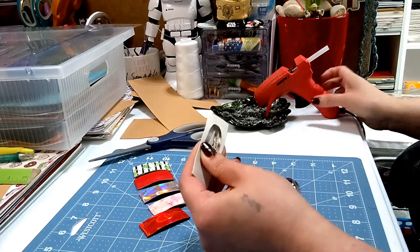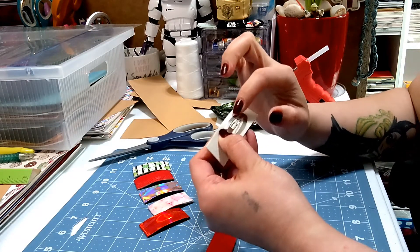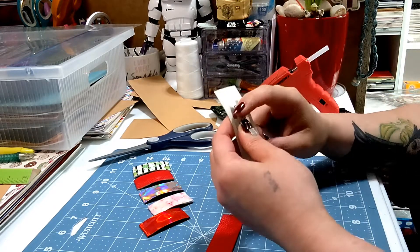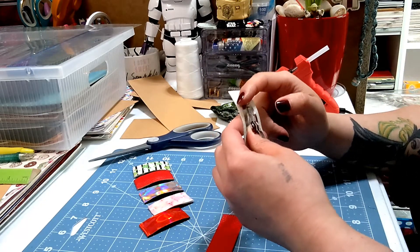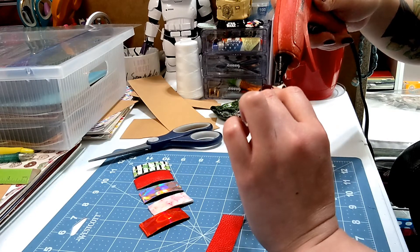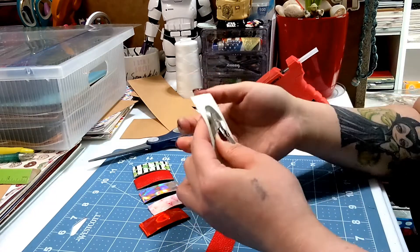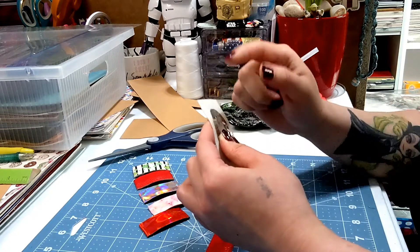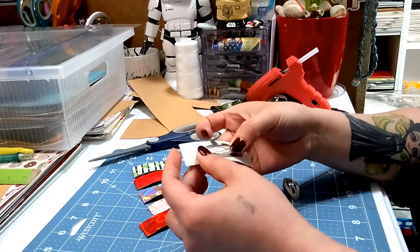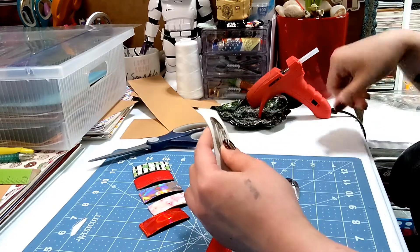I try to make sure I have my hardware on the center piece, and to avoid accidental movement I like to secure the hardware. I just put a little dot of glue over here and then press my faux leather against it, that way when I'm moving it around it doesn't accidentally slip off-center.